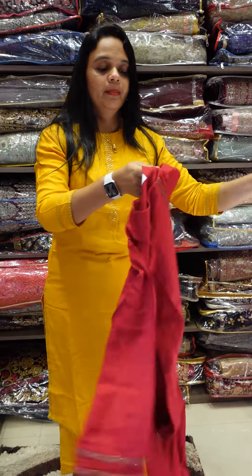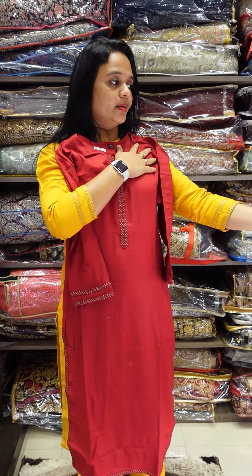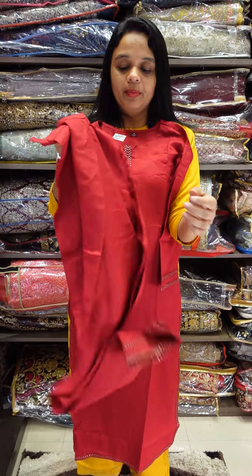In the third shade, Red — a maroon blend to red. Beautiful red semi palazzo. There is work on the bottom end as well.